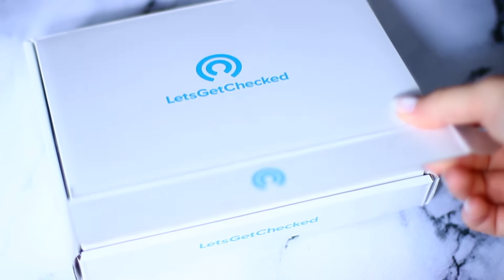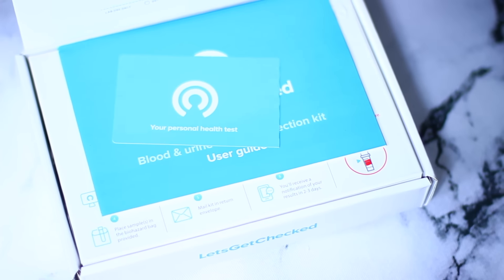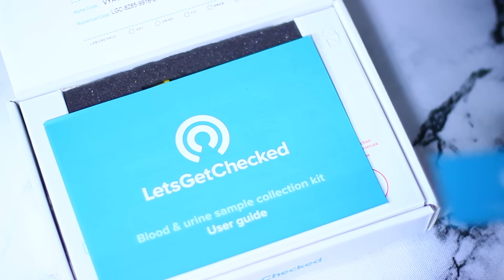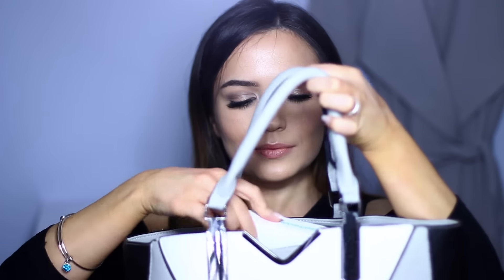One more thing I have in my handbag is a Let's Get Checked testing kit. It's available in Boots and also online — they have lots of different tests to choose from, whether it's a general health test or cancer screening, all done in the comfort of your own home. I teamed up with them because I've been neglecting my health recently. You give them exactly what they're looking for, pack it up, send it back in the post, and within a few days you get your results. No matter how busy you are, you can still get yourself tested.